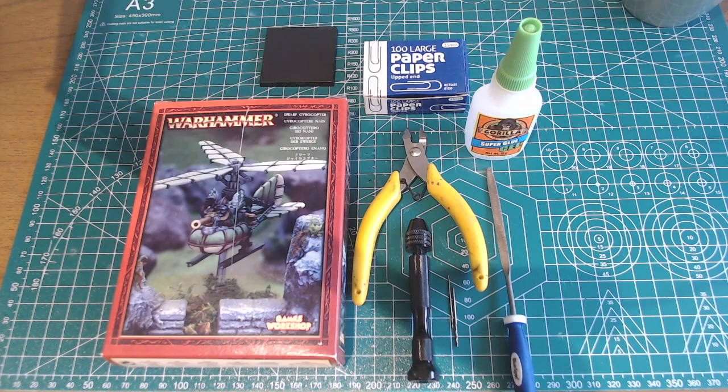For my own amusement, all of the sped-up sections of drilling and filing are accompanied by extracts from Furtwängler's 1953 recording of the Act III Prelude to Wagner's Die Walküre — sadly known to many only through its use in Apocalypse Now. If you get the chance, watch the whole opera, or better yet, the entire Ring Cycle.